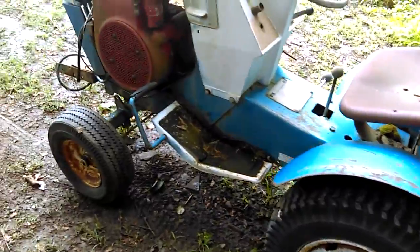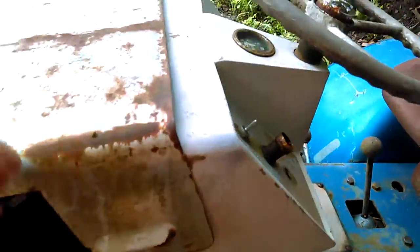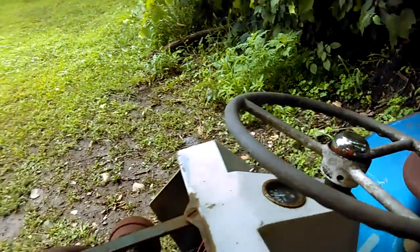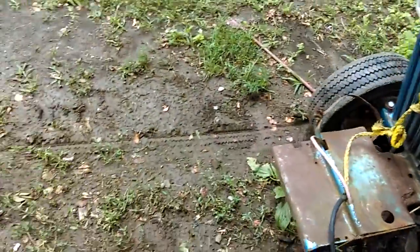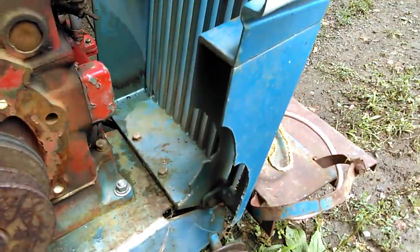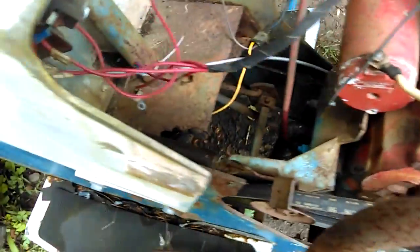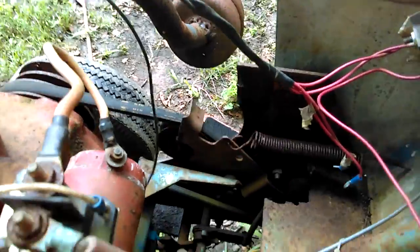Unfortunately somebody stuffed a core underneath and did a crappy job of it. To be honest, this is the only one I never looked underneath the hood of. They butchered the hood and unfortunately they butchered the grill — even the side piece, which really sucks. They did make it work, but I'm not even sure if this clutch pedal even works.